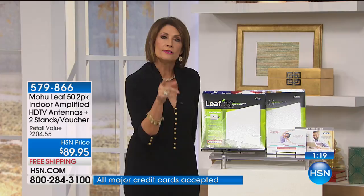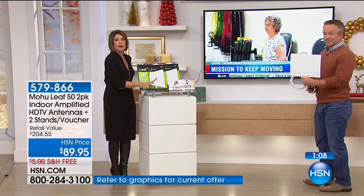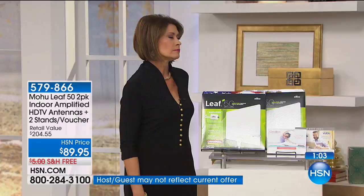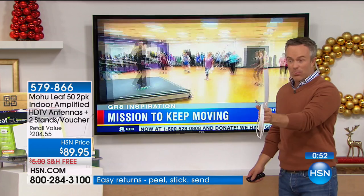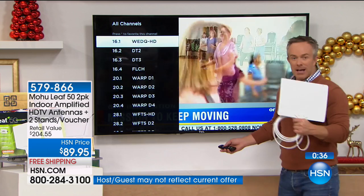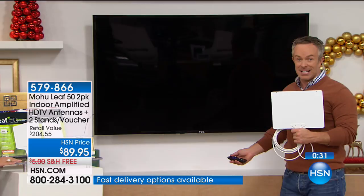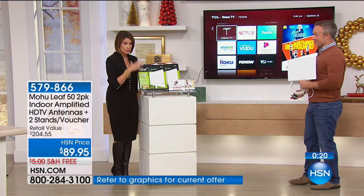It's so easy to install. If it doesn't work for you, you have till the end of January to return it. We have 1,400 remaining and I don't know if we're getting any more for the holiday season. We sold out of the Leaf 30, which is only 30-mile range — 50 miles of range gives you more options. Look at how crystal clear this picture is. It's the local content, free because it's coming over the antenna. Razor thin, mountable on either white or black side, totally paintable. Find that sweet spot — I got 12 channels one day and 40 another. This technology was developed by the U.S. military. You get both, you will save so much money. This will pay for itself in a couple of months. Cut the cable.